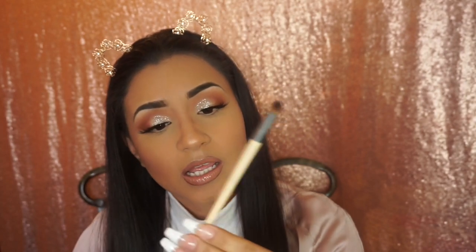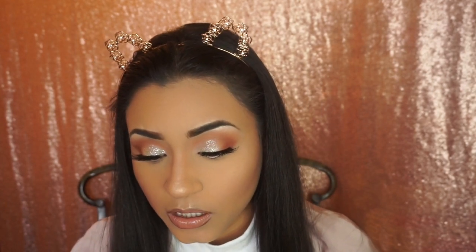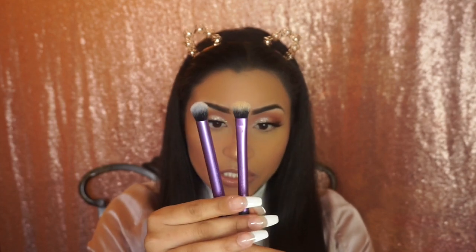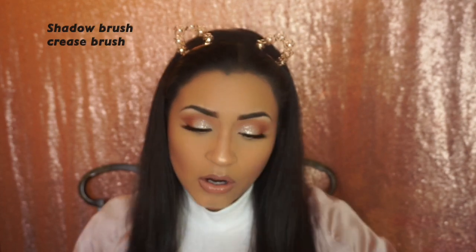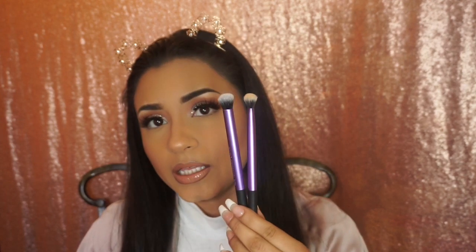For my inner corner, to apply highlight or anything in that area, I use this Ecotools Precision Blending Brush. I also have two brushes by BH Cosmetics — their brushes are amazing. To set my concealer or eye primer, I have two Real Techniques brushes: the Crease Brush and the Shadow Brush, which I use to set my concealer.